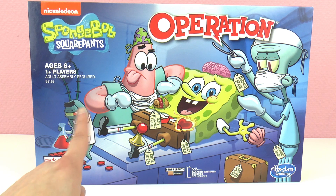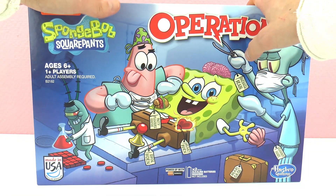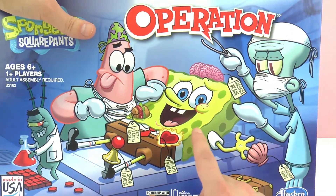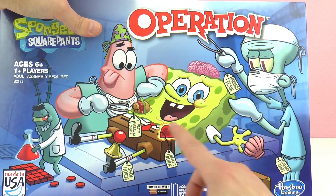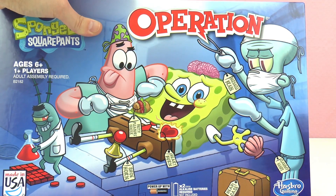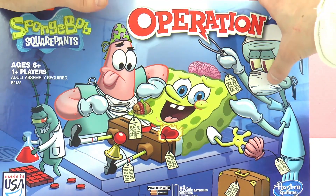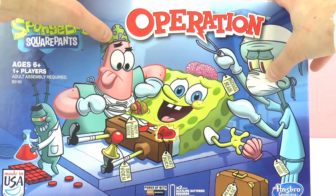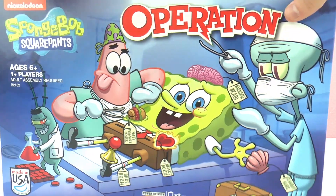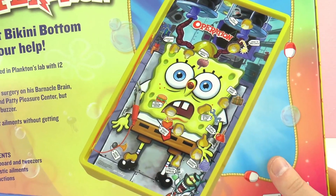Here are Squidward and Patrick, and here is Plankton trying to steal the secret recipe — probably! This looks super cool. It's from Nickelodeon as well, and I'm excited. We're gonna have to perform surgery on SpongeBob, who is right here. There are so many things: there's a patty, the Krabby Patty, wow, the brain is up there, wow, the shell — there are many things. Squidward's face looks super funny, he's just like, hmm.